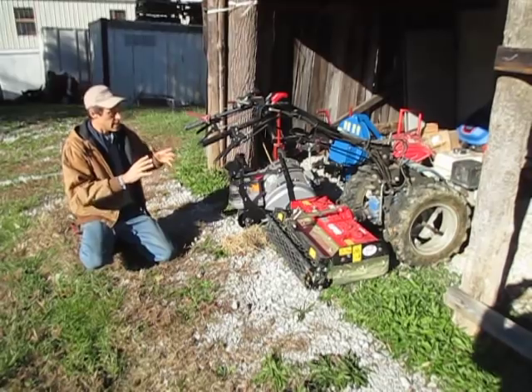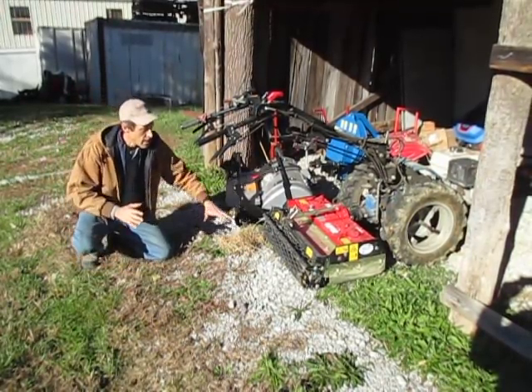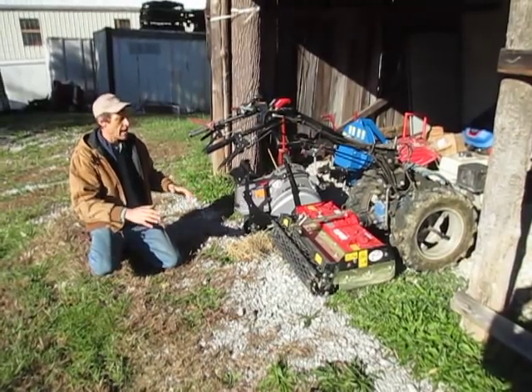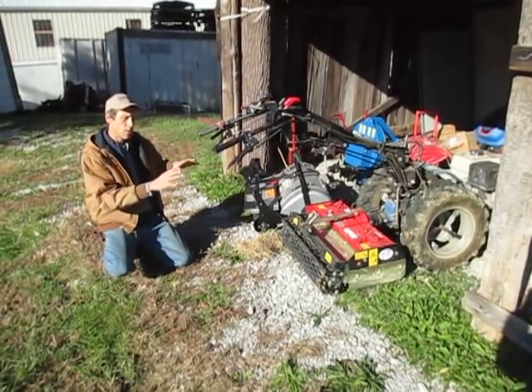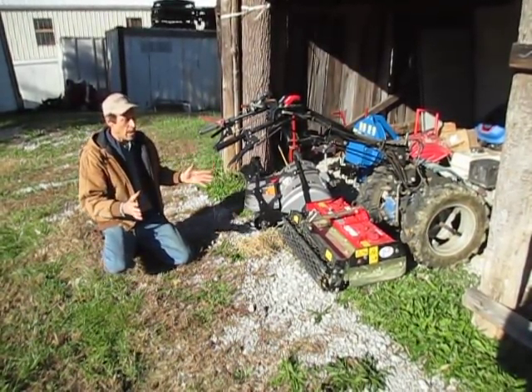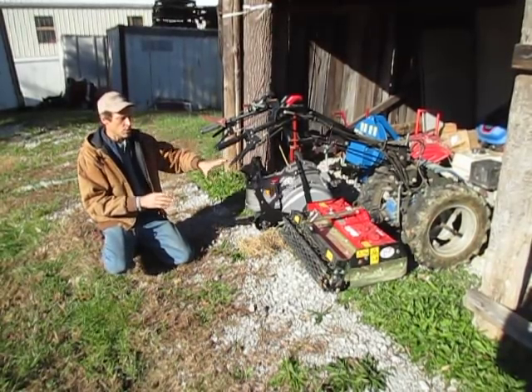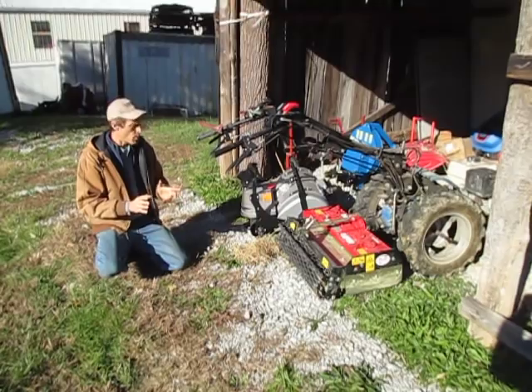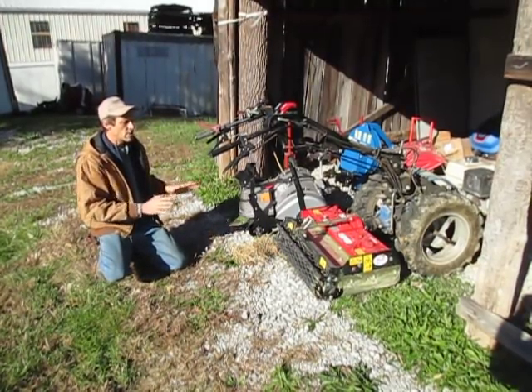What it does the same as a Power Harrow is that it has a roller in the back which flattens, tamps, and smooths the bed. That's great, but that's the only function in which it's just like a Power Harrow. The rest of how it works the soil is different.